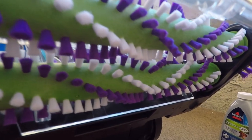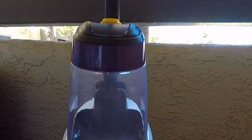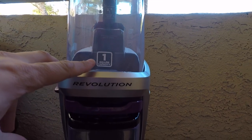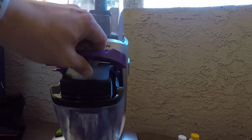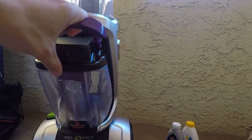We'll go over the machine real quick. As you can see, this one does have two rollers, which is why I chose this over the competition, as it will get you much more deep clean. Here you have the fresh water one-gallon capacity tank, which is also where you mix your cleaning solution. And then you have the waste tank, which is an easy drain out of the top, and it does just snap back in real easy.